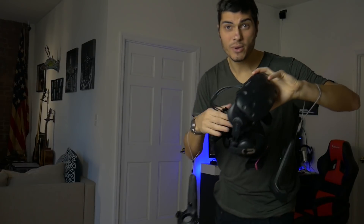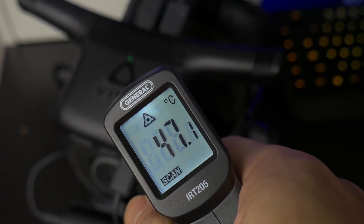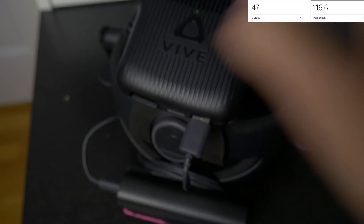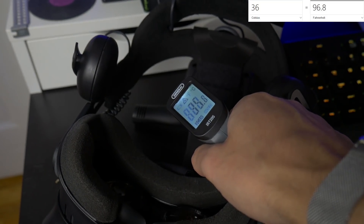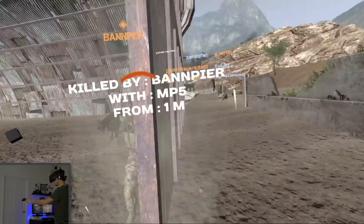Here we are at the third step — around 20 minutes in. The temperature is now around 46 degrees on top, and 35 to 36 degrees across the other parts. Let's keep going.